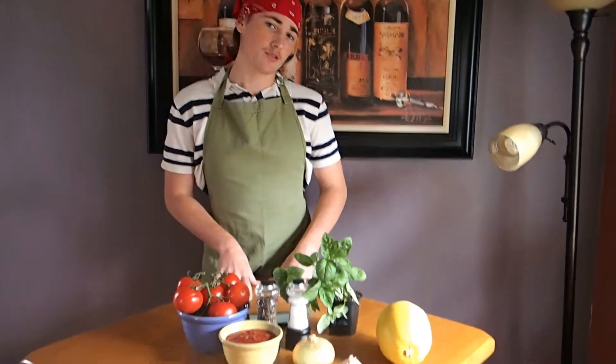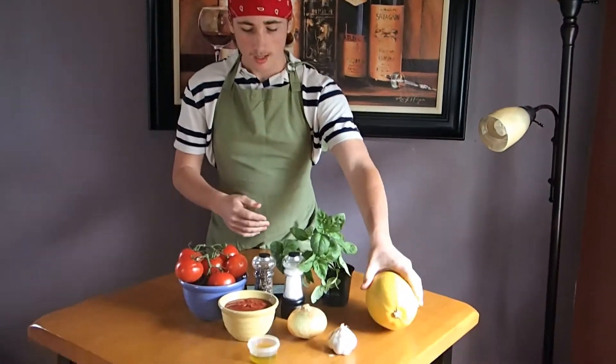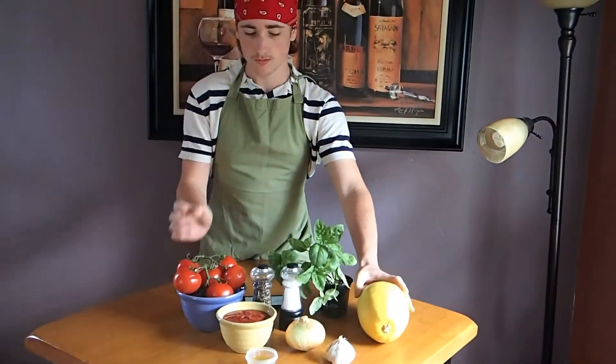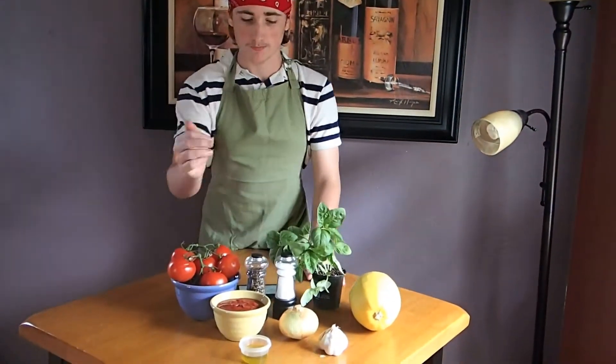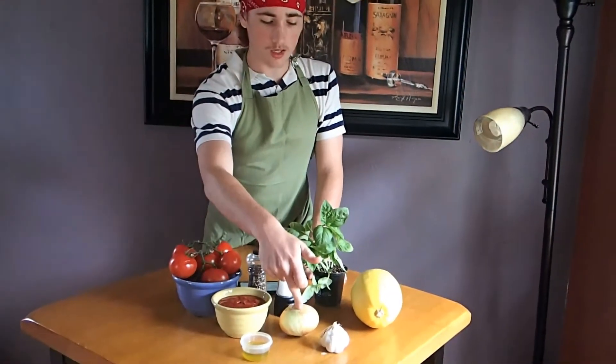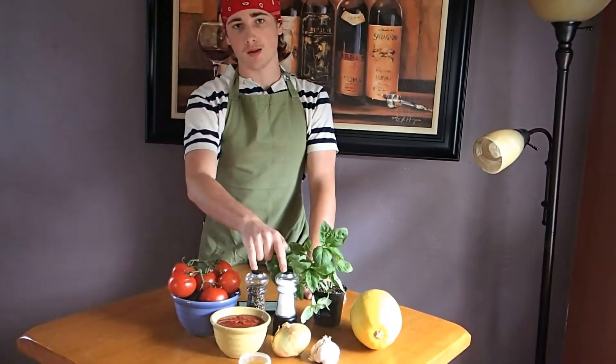Now here are the ingredients. We'll be using spaghetti squash as a substitute for spaghetti, tomatoes of course, tomato puree, basil — this is delicious — olive oil, onions, garlic, and salt and pepper.